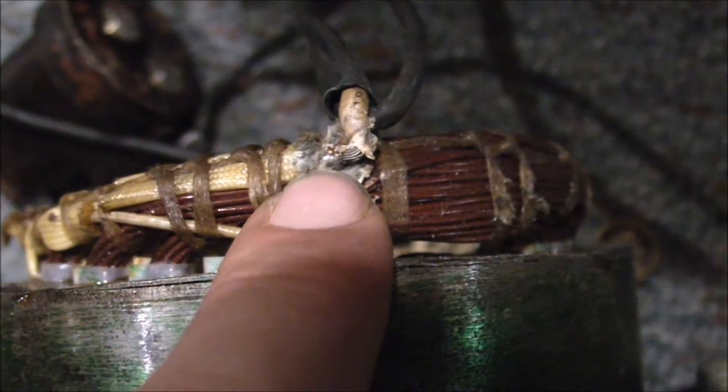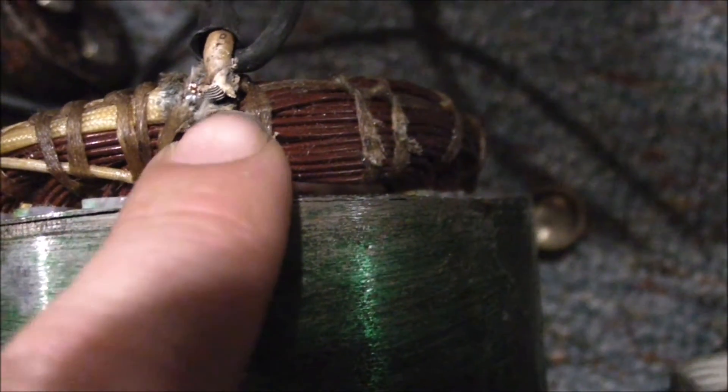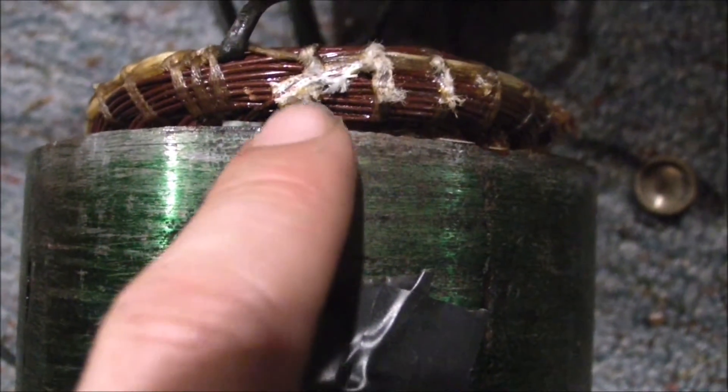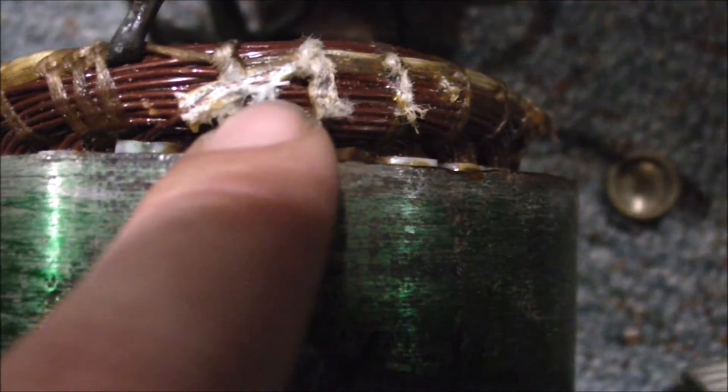Here is the stator. What I noticed when I took this apart — I don't know if the camera will focus on it — but right there you can see exposed copper. If I look over here you can also see more exposed bare wire. If I roll it over to this side, you can see right there that the enamel coating on the wire has been scraped off.